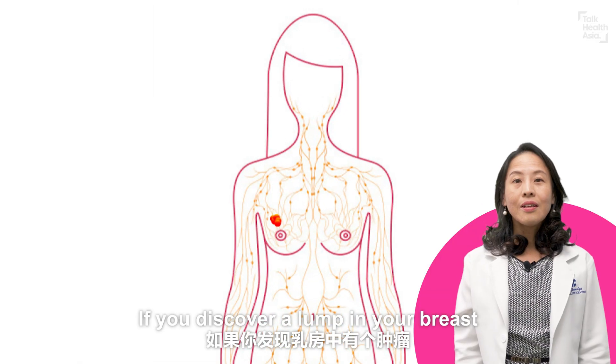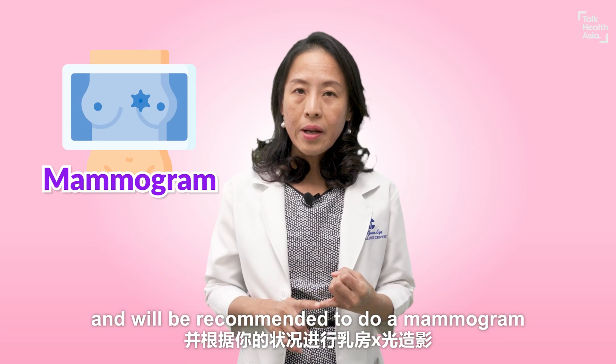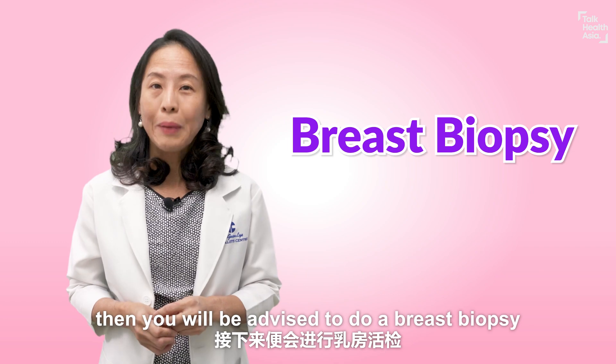If you discover a lump in your breast, you will be examined by your doctor and recommended to do a mammogram, a breast ultrasound, or both. And if the lump is found to be suspicious, you will be asked to do a breast biopsy.